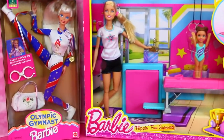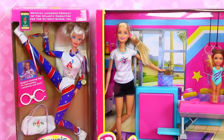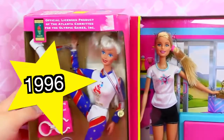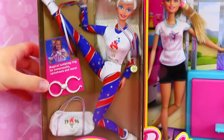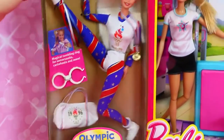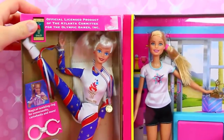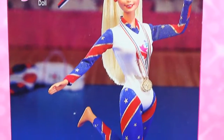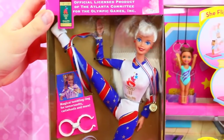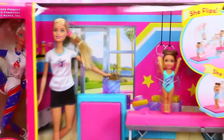So we have dolls from all the different decades, right? So, Barbie 1996 — Summer Olympics in Atlanta. That was 20 years ago. So I think I kind of remember that. But this is cool — she does flips. This is like the floor routine Barbie. So we're going to compare her to Barbie 2016. Right now, 20 years later.